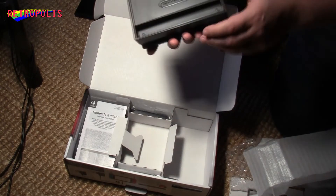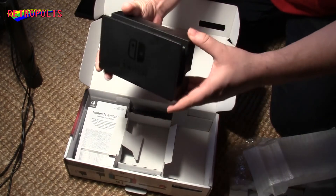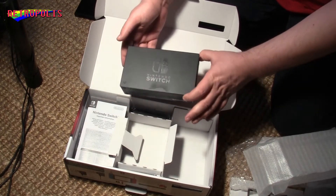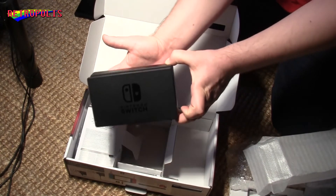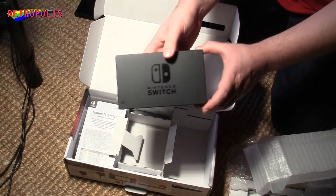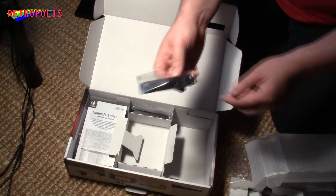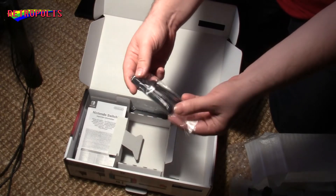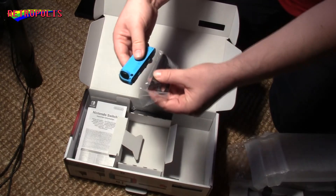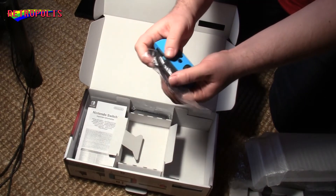I'll have to see how to open it — I don't want to break it, so I'll take a better look later. But this is the dock; it's just about hand-sized, so you can see it's not that big. And these are the Joy-Con straps — you put them on top of a Joy-Con so you can carry them and have a better grip.